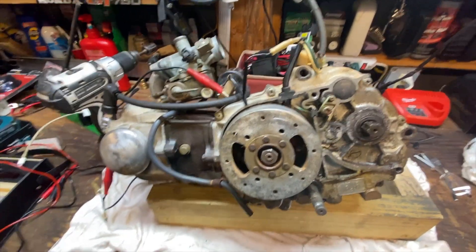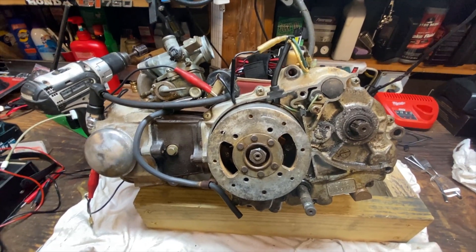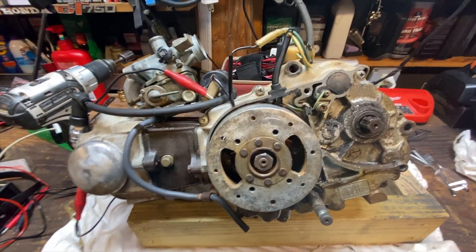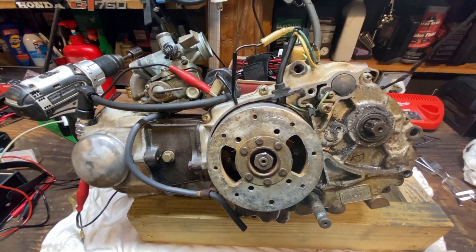All right guys, to get started, here's the engine I recently removed from my 1974 Honda ATC 70. If you watch the video I posted earlier today you can see the process of evaluating that bike and removing the engine. I checked it for spark before I took it apart and had nothing.